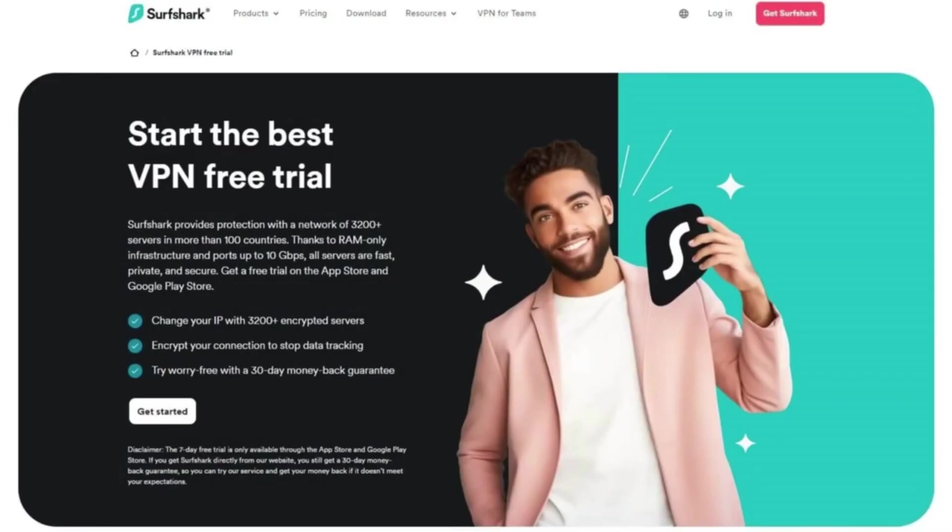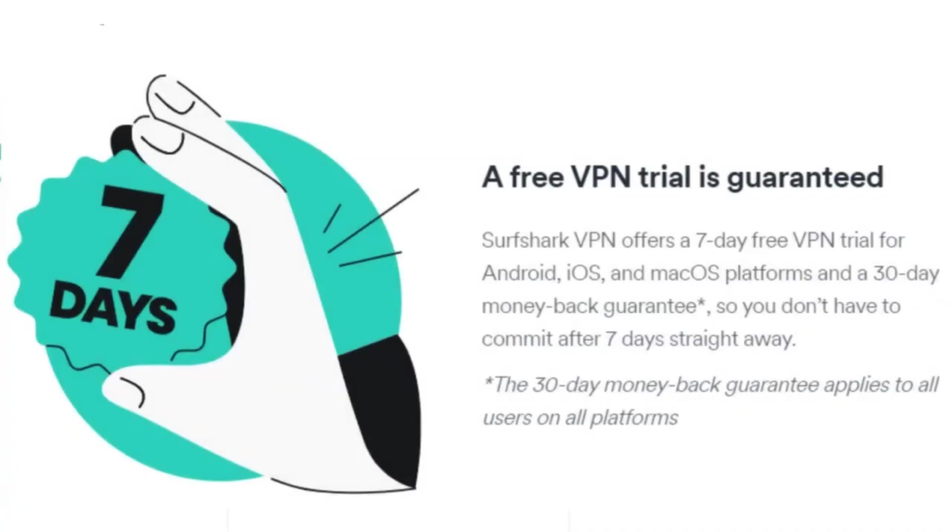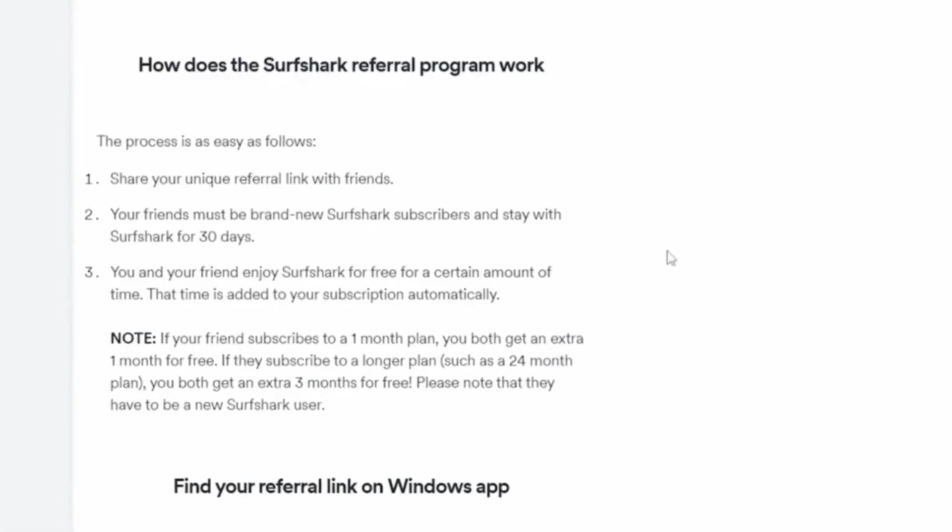Just be sure to cancel before the trial ends if you don't want to be charged. If you do enjoy the service, you can use the discount code provided in the comments or the description to save money on a long-term plan. On top of that, Surfshark offers a 30-day money-back guarantee, so you can test it for longer than the seven-day trial. Keep in mind that you'll need to pay up front and request a refund within the first 30 days if you're not satisfied.